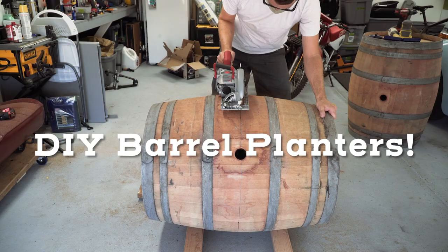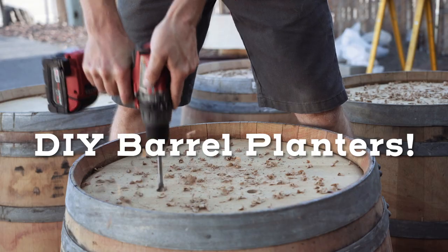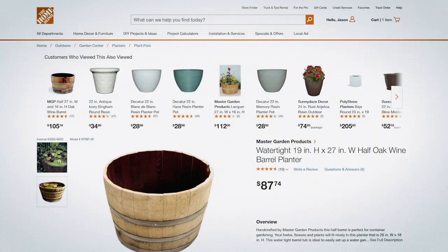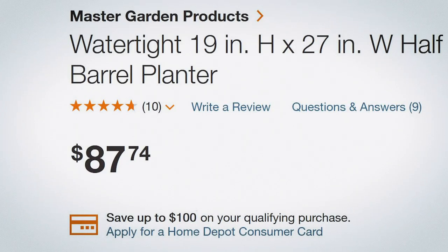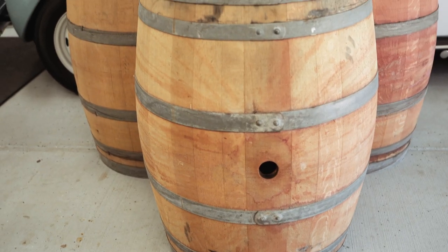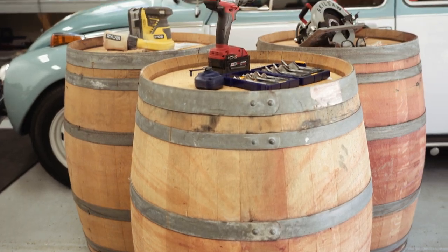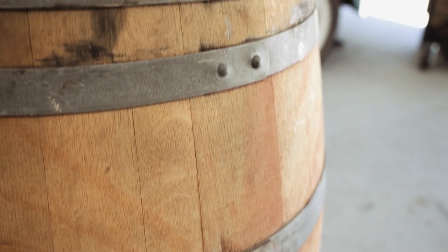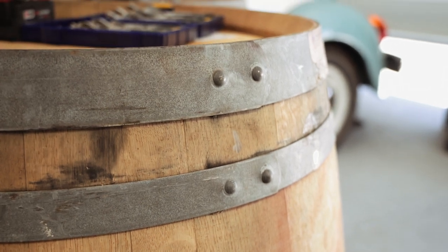Today we're gonna be making some large planters out of these locally sourced oak wine barrels. You can buy oak barrel planters at a store, but usually they cost around $90 for a genuine one. My wife found these on Facebook Marketplace for $30 a piece, so for the price of just one barrel planter from a store like Home Depot, we're going to be making six.